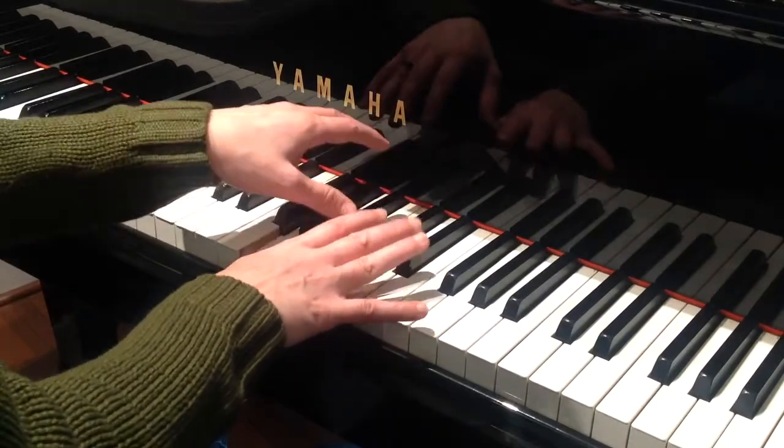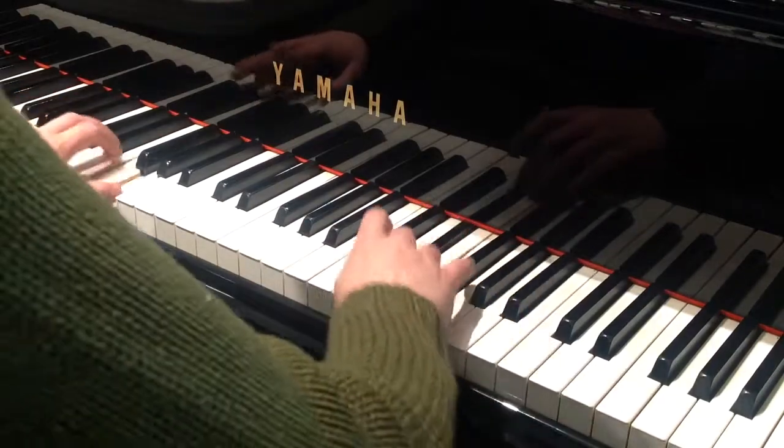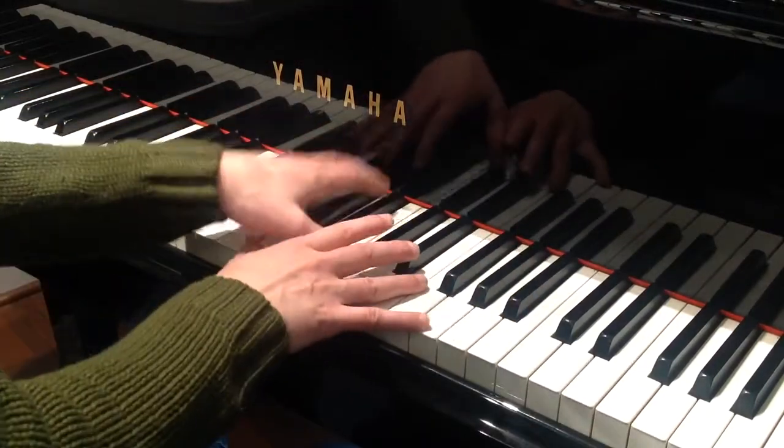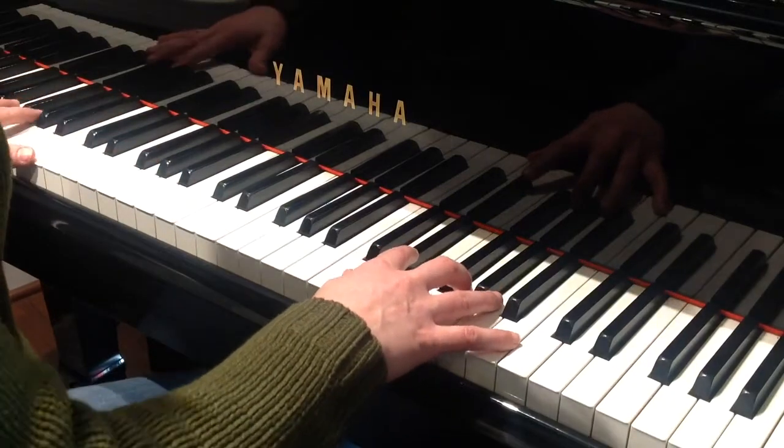That shows you the speed I'm taking, because these are sixteenths. So you might be like, wait — I'm gonna play that trill at that speed? That's okay, there's another way around it.